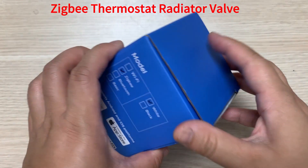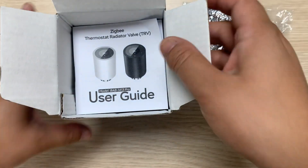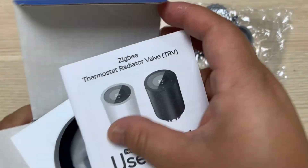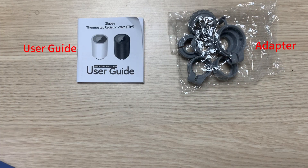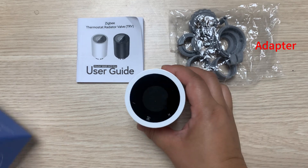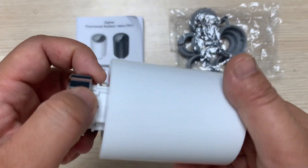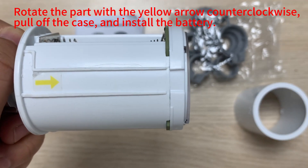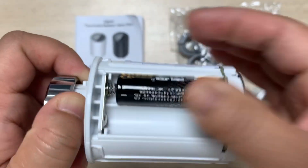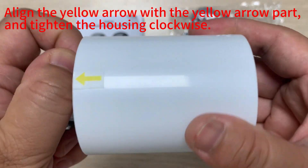ZigBee thermostat radiator valve. Rotate the part with the yellow arrow counterclockwise. Pull off the case and install the battery. Align the yellow arrow with the yellow arrow part and tighten the housing clockwise.